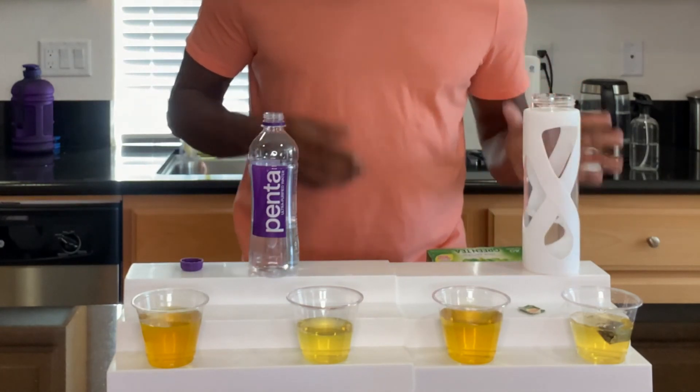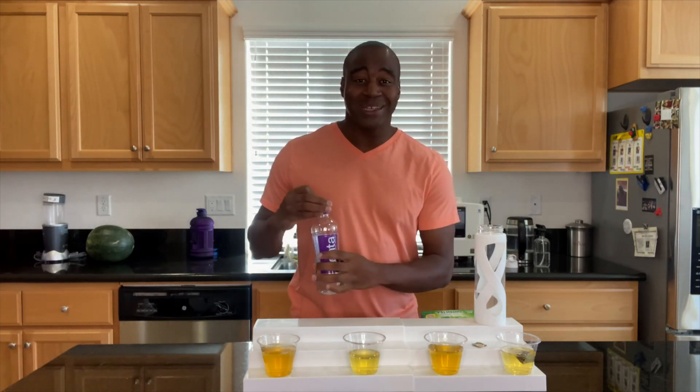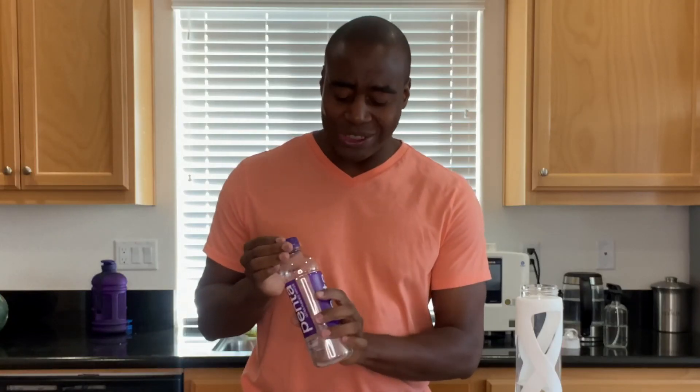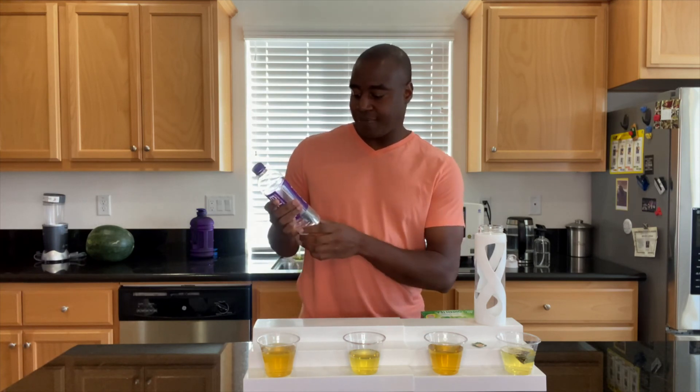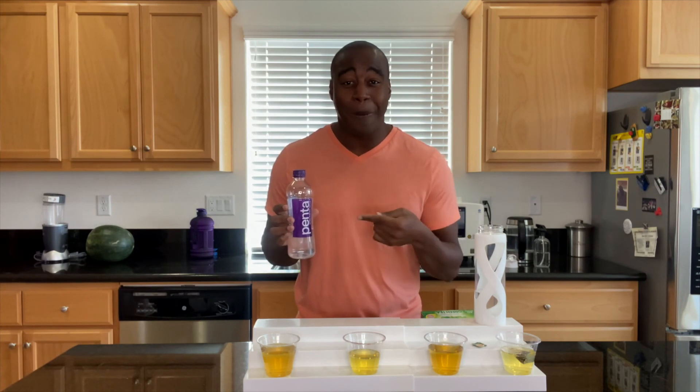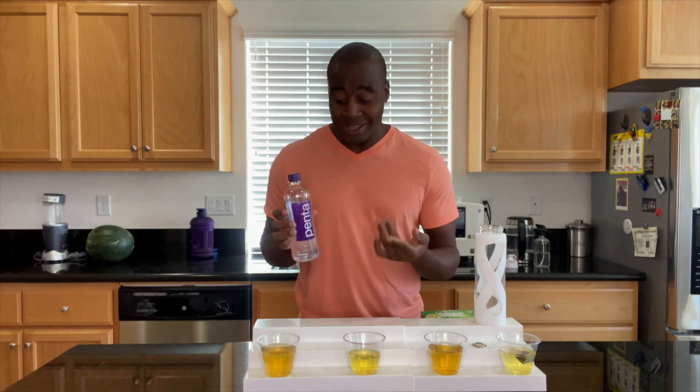So there you have it — just did three different tests on this Penta Ultra Purified Water. The first thing we tested for was antioxidants, and we saw that this water is oxidizing — it's off the charts at around 300 and going up. The second thing we tested for was alkalinity, and we saw that this is acidic because it's purified through a 13-step purification process. And the last test was on superior hydration, and we saw that this doesn't hydrate us. In fact, we know it leaches the minerals from our body. This is sold in health stores, so people are paying more for water that's making them worse — you feel thirsty and then what do you do? You buy more.